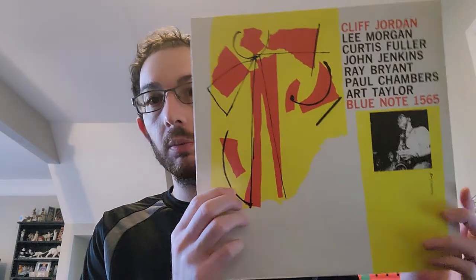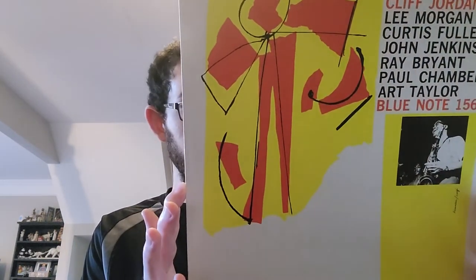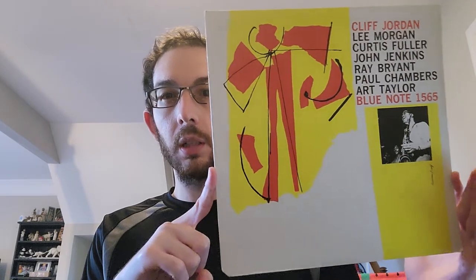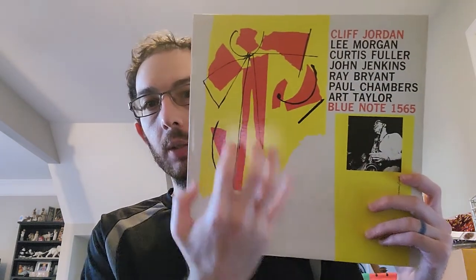It's a very cool cover too, though it is not a Reid Miles cover. It's by Tommy Hannon, who I believe also did 1564, which is a Paul Chambers quintet, and one or two others with a similar abstract art design. The photo is actually a Francis Wolff photo of Clifford Jordan. On track two, St. John, the head on that song is really cool. The person who really shines is Curtis Fuller — he does these really cool slide lines with the trombone, and Lee Morgan also takes some really good lines on that song.